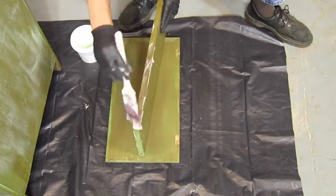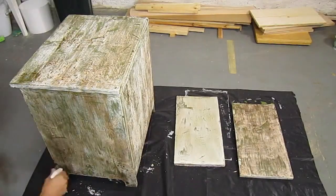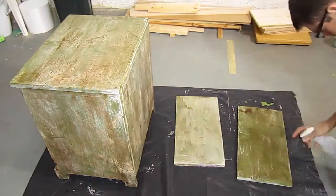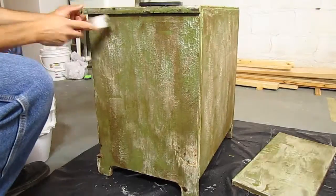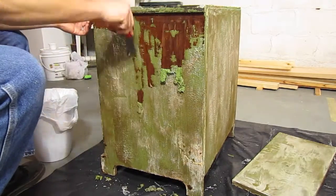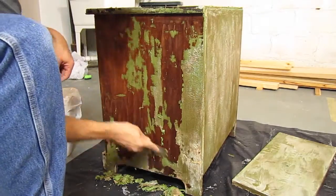After applying the paint remover, I waited 48 hours, and then scraped it off. Prior to scraping, I sprayed everything down with water to soften up the paint remover. This didn't really work as well as I had hoped — the paint remover was completely dry and didn't soften up very well. I'd recommend only waiting 8-12 hours after application to scrape.